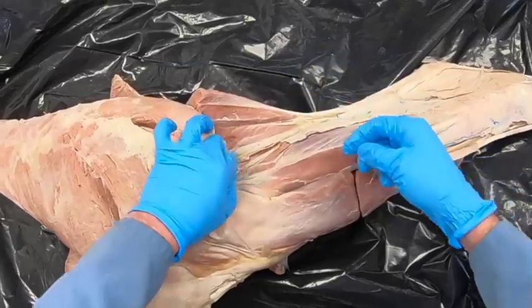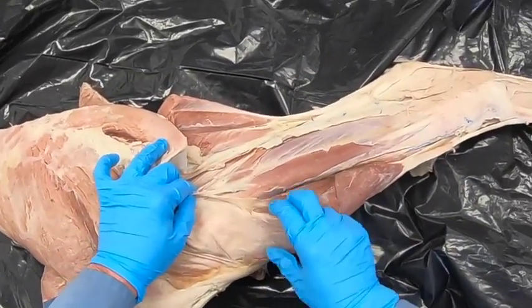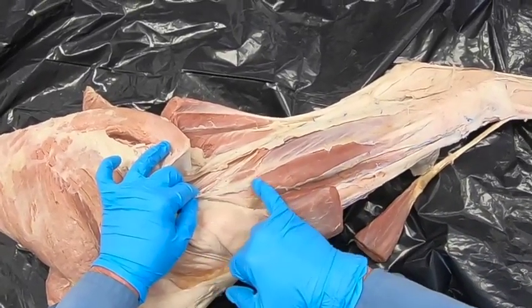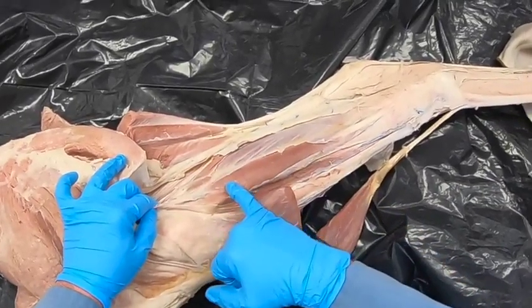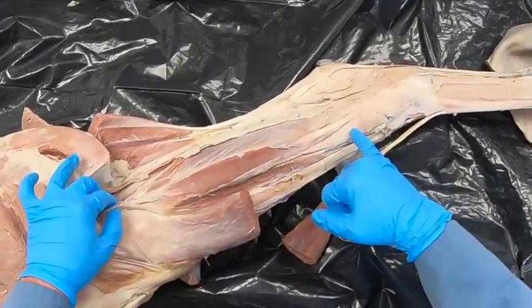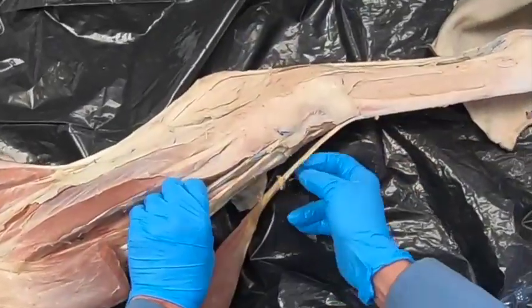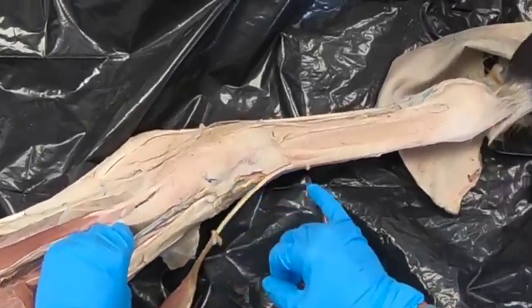All of these cranial lateral muscles are going to be innervated by the peroneal nerve. We can see the peroneal nerve coming in right here. It's going to have a deep branch which innervates most of these muscles, and the superficial branch is going to give a branch off to the lateral digital extensor.